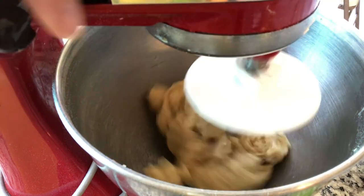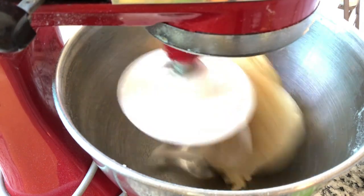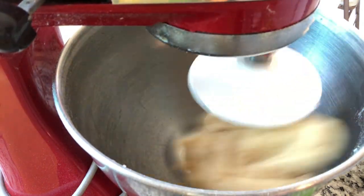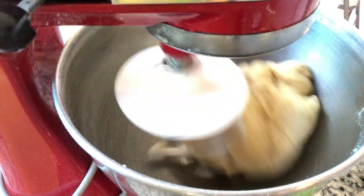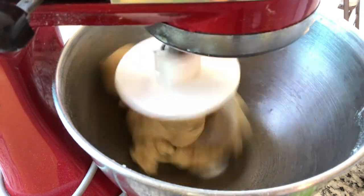That whole mixing process took about three to four minutes. Now we were on to switching to our dough hook and letting the dough hook knead our dough for about 10 minutes on medium speed. If you are kneading this by hand, knead it until the dough becomes smooth.